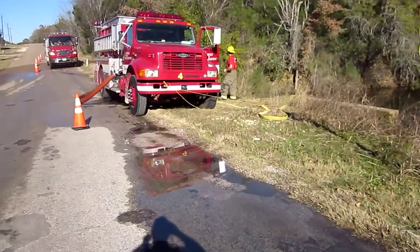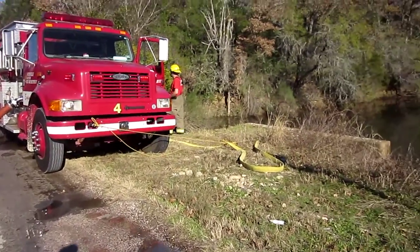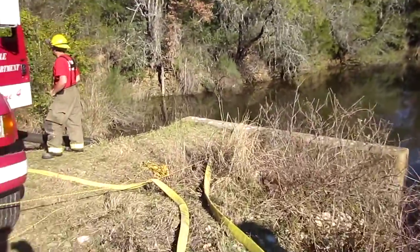You've got Smithville Engine 4, a 1250 pumper, Pierce pumper, and they're drafting off to the side down over the hill here — 30 feet of hard sleeve.